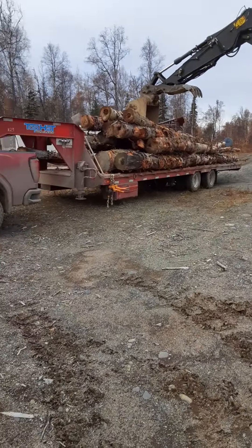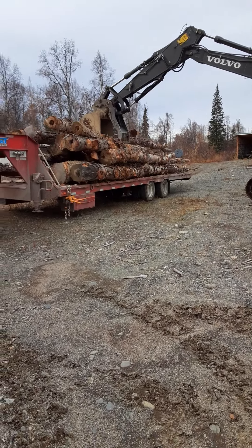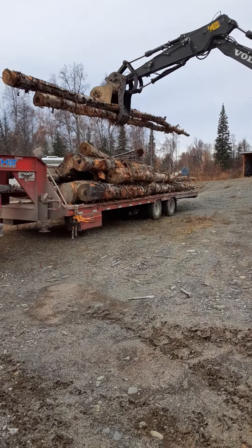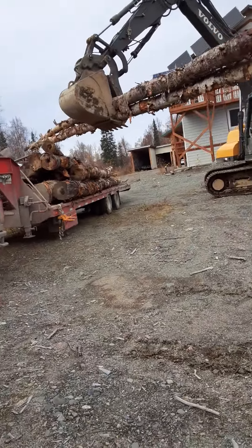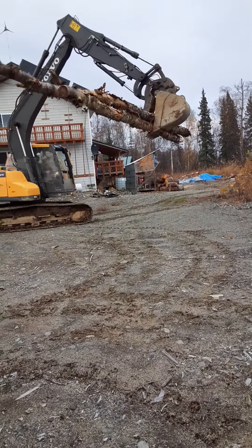Hi everybody, it's Mike from Alaska. I'm back and what we're doing today is remarkable. We're getting firewood. We're getting a lot of firewood.